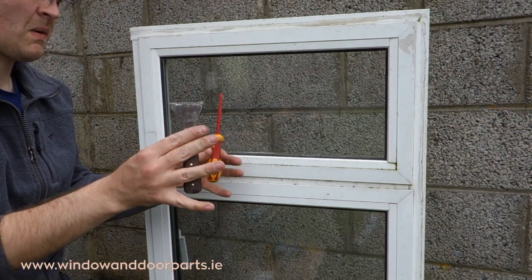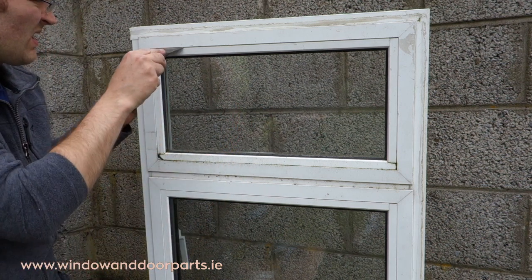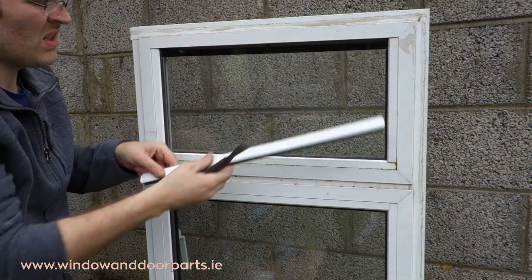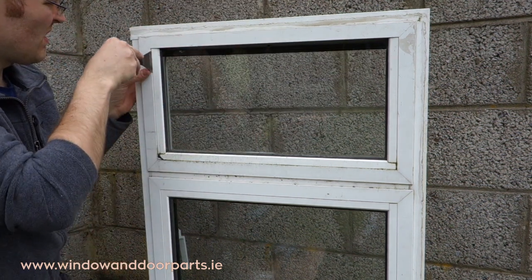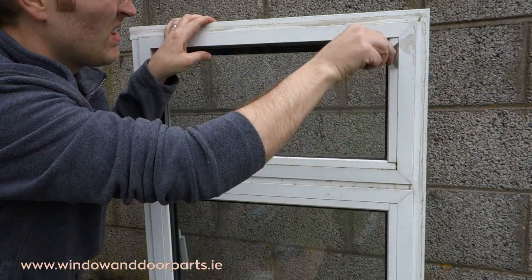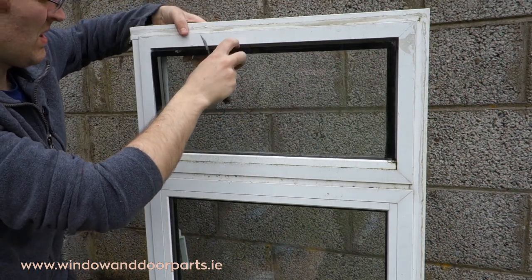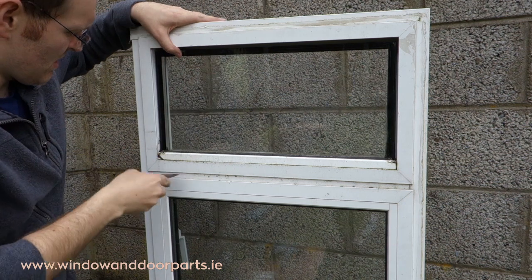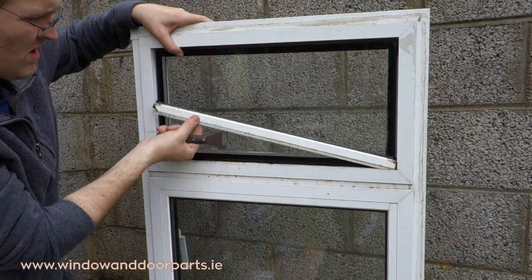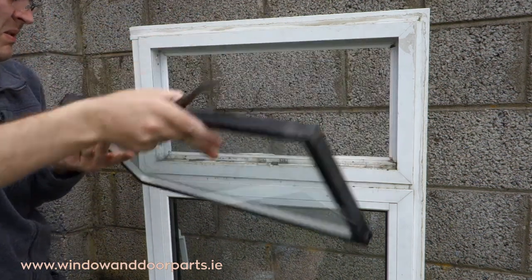On the outside of the window use a flat screwdriver or a paint scraper to remove the glazing beads. In this window the top bead comes out first, then the sides, then the bottom. On some windows the sides come out first, then the top, then the bottom. Remove the glazing — in this case it is a double glazed unit.